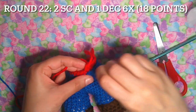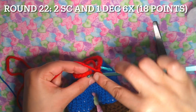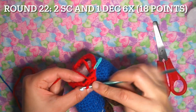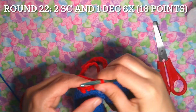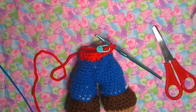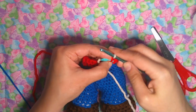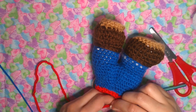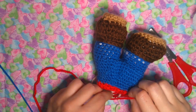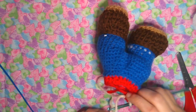Counting — put the stitch marker in first, then one more single crochet, two, one decrease. Now go ahead and regularly decrease. Now we can change the color into the flesh skin — the peach yarn. That's the end of round 22. Tie this up, make a double knot, then cut the red yarn and let's keep going.